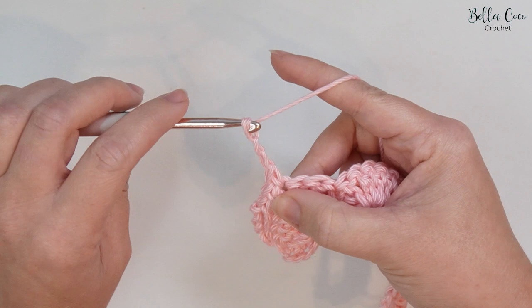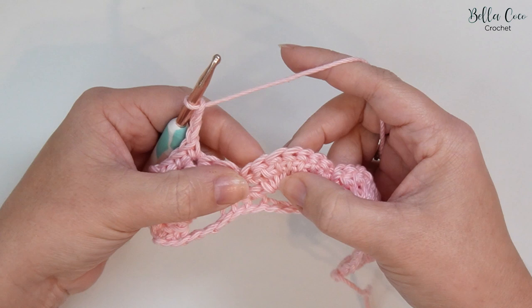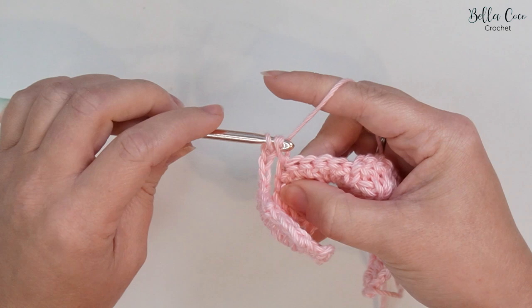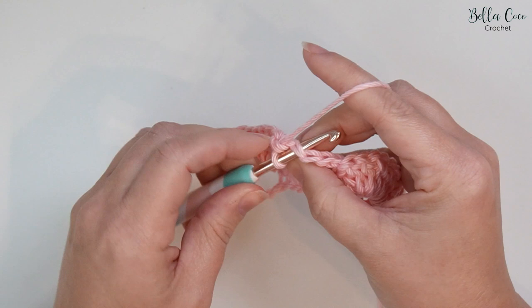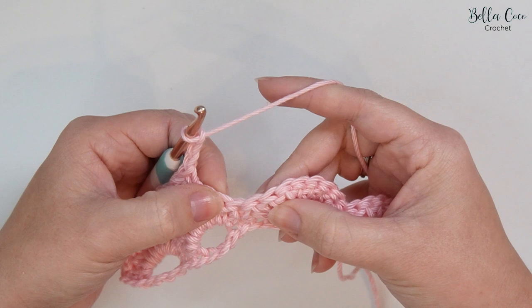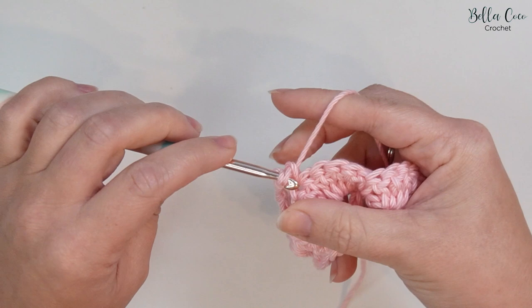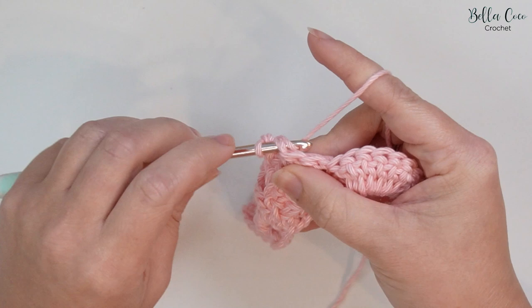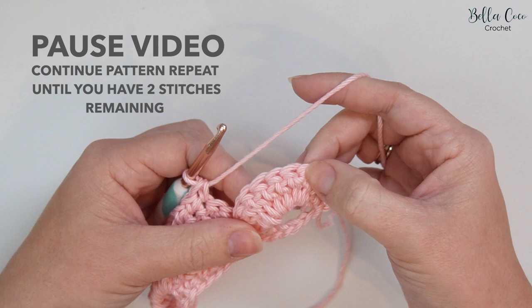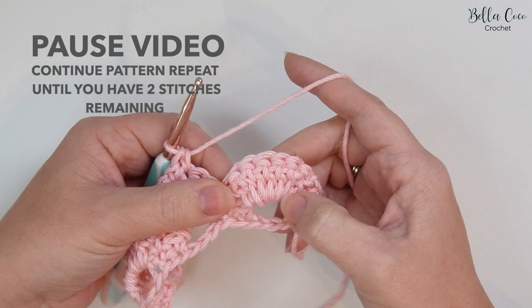Don't forget about that stitch just here — one, two, three, four, five — and then three double crochets: one, two, and three. That pattern repeat starts again: chain three — one, two, three — skip five stitches — one, two, three, four, five — and then double crochet into the next three stitches: two and three. You're going to repeat that until you have two stitches remaining, finishing your last three double crochets on this last shell. Meet me back once you're ready.